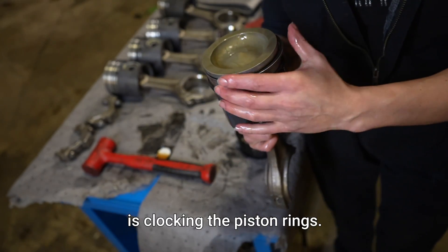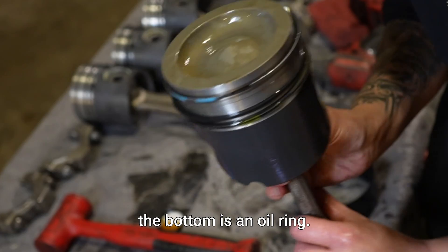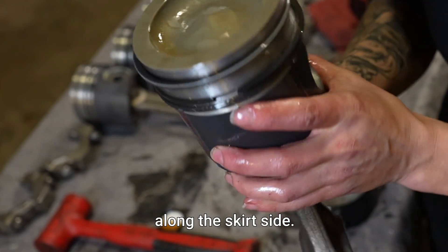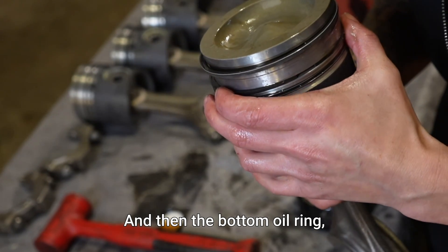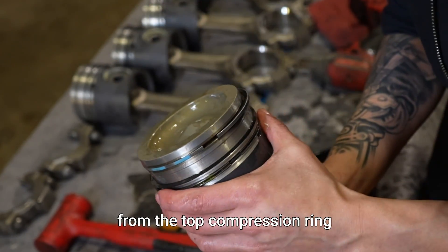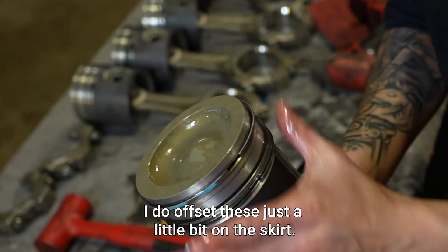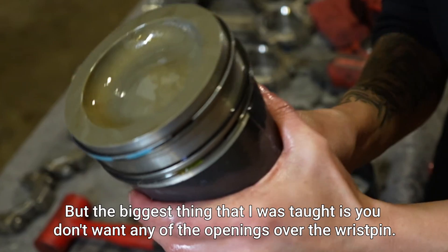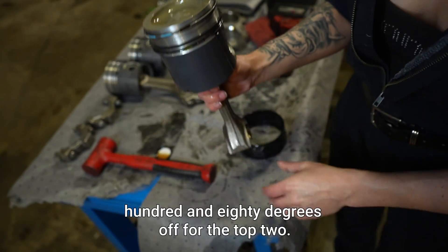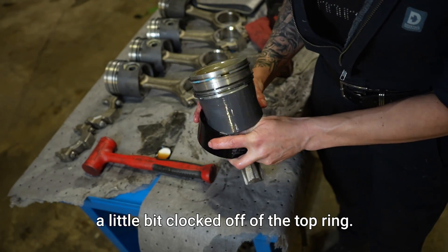The most important part is clocking the piston rings. The top two are compression rings and the bottom is an oil ring. The top two need to be 180 degrees off along the skirt side, and then the bottom oil ring I clock as far away from the top compression ring gap as I can. I offset these just a little bit on the skirt, but the biggest thing is you don't want any of the openings over the wrist pin.